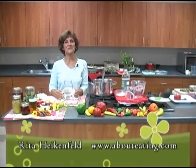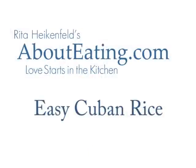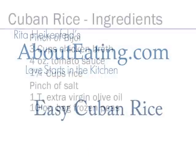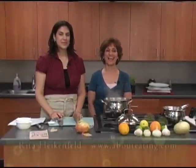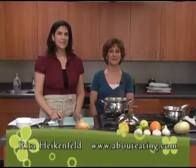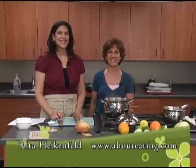Hi, I'm Rita Heichenfeld, and welcome to Love Starts in the Kitchen. Welcome to Love Starts in the Cuban Kitchen today. I'm Rita Heichenfeld, and my very special guest is Betty Rodriguez-Hakes.